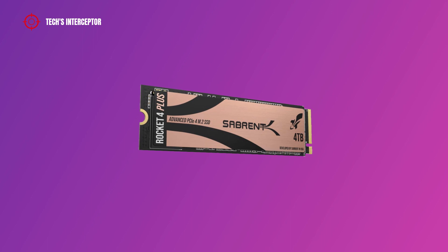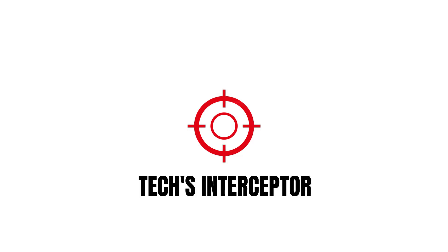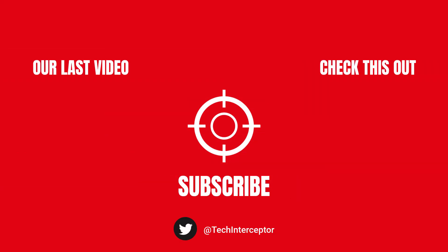What do you think? Let me know, as always, in the comments below. If you found this video helpful, leave a like, share it, and don't forget to subscribe. Thanks for watching, see you next time.